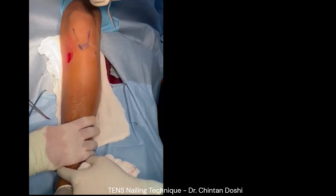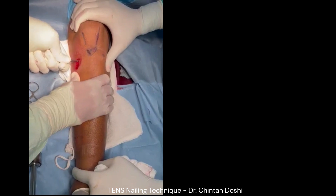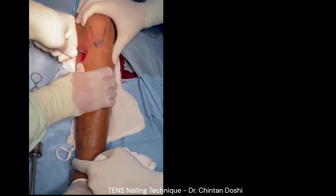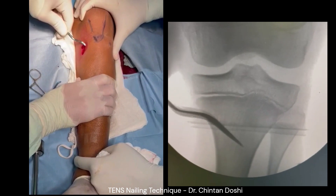An AWL is used to make entry into the cortex with twisting movements to enter the medullary canal. Once the canal is entered, the AWL is tilted to 45 degrees to make a good path for the TENS nail to enter.